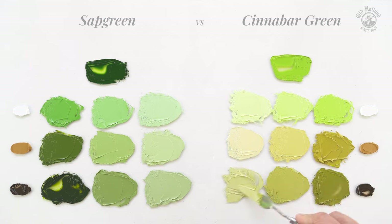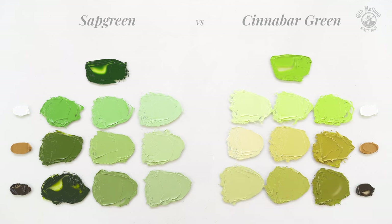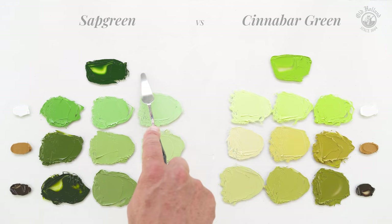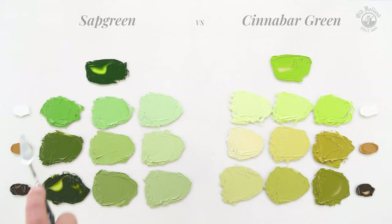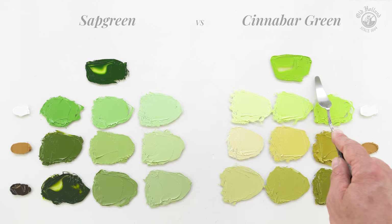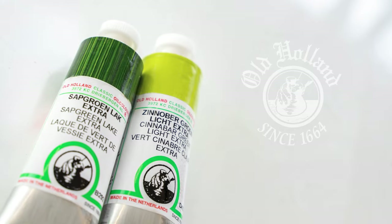So both colors are able to produce beautiful greens for landscapes. Where Sap Green will give us natural-looking greens going from neutral to warm and are more quickly muted, Cinnabar Green will give us lighter, more saturated and vivid greens that draw more towards greens with a yellow shade. I hope this video helps. Thank you.